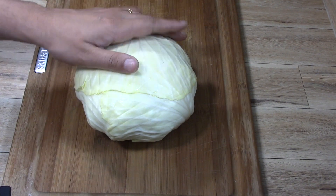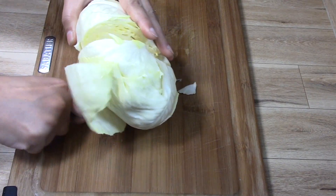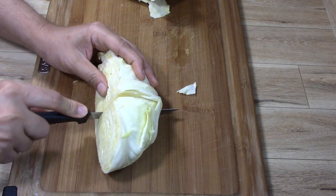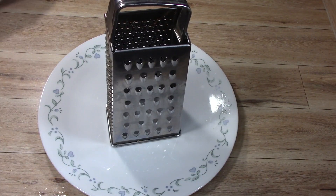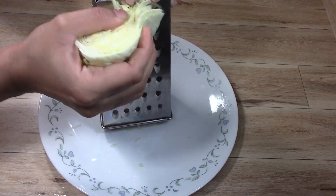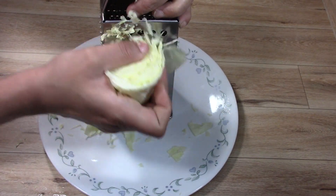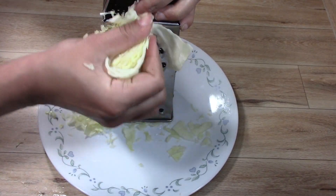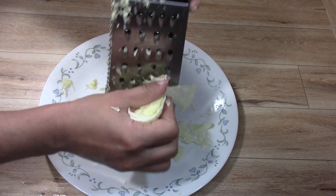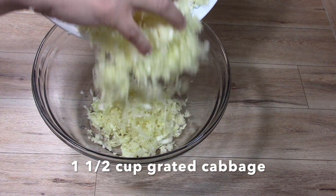First of all, we will make Manchurian Balls. We took a cabbage here and we will cut it. We put the vegetables in the Manchurian Balls. It takes a lot of time to chop it, so you can also grate it with a grater or a chopper. I am going to grate it here because it will be very easy. So we will grate the cabbage — this is about 1.5 cups of grated cabbage.